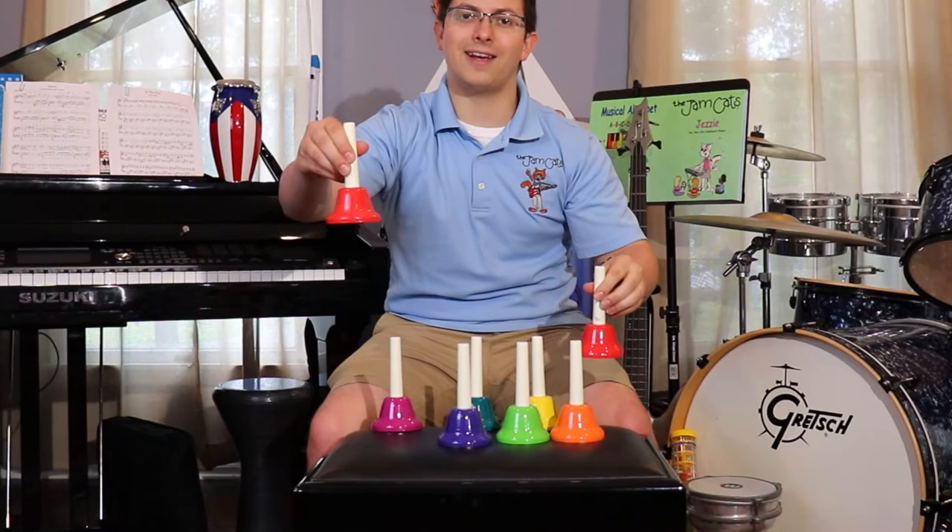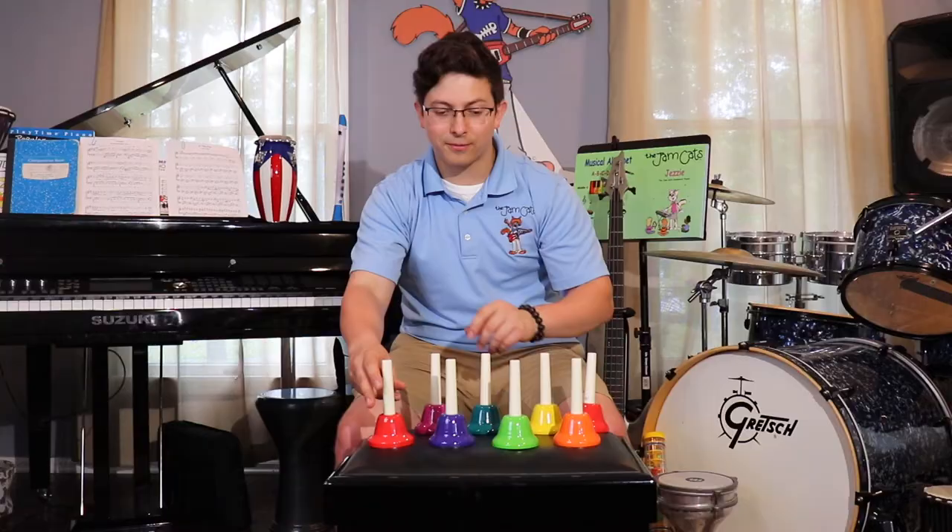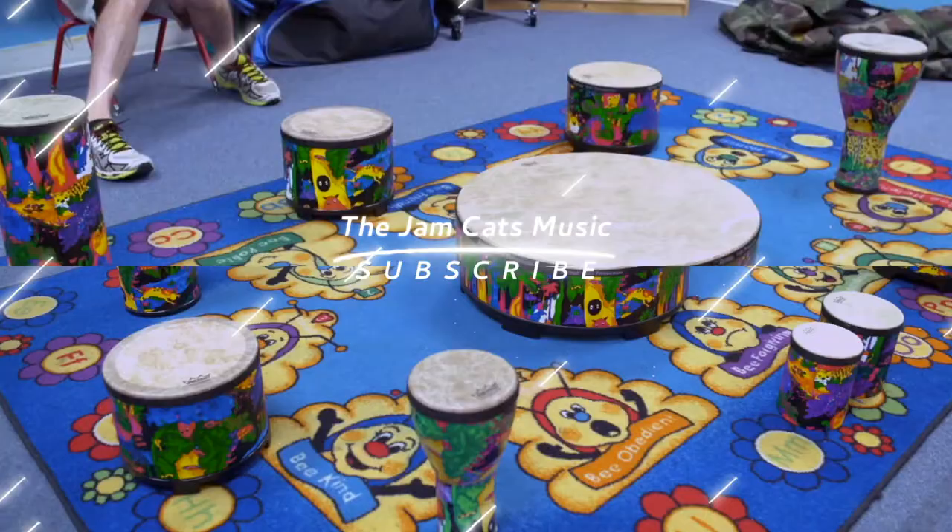Handbells are played for a whole bunch of festive holidays and events. They sound really bright and pretty. Maybe you'll play some handbells too. But for now we'll say thank you and see you later. Say goodbye. Bye bye butterfly.